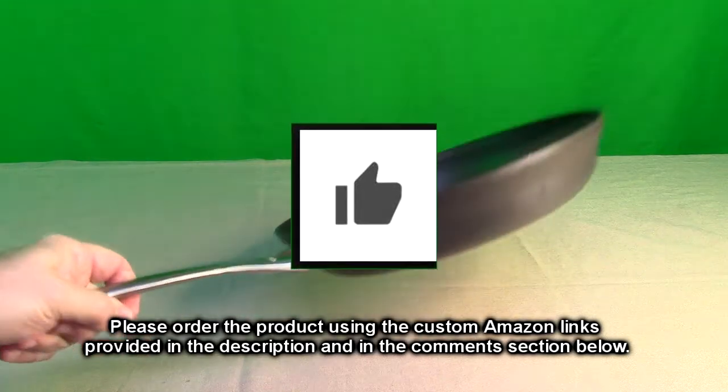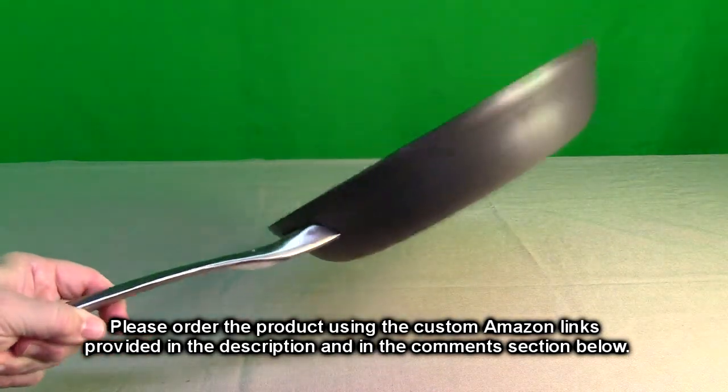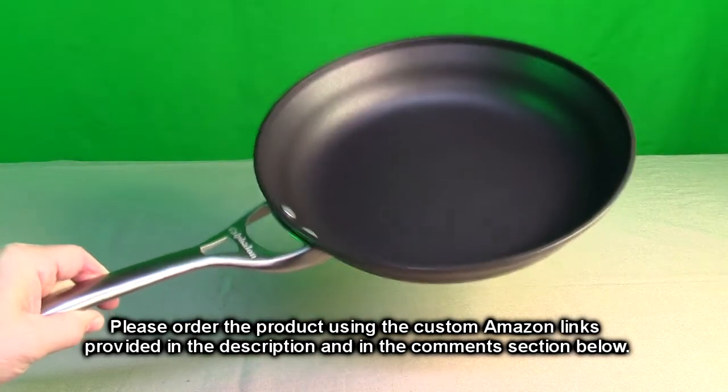Please remember to hit the subscribe button and the bell icon so you'll be notified of new video uploads. If you like this review, please hit the like button. Thank you for watching.